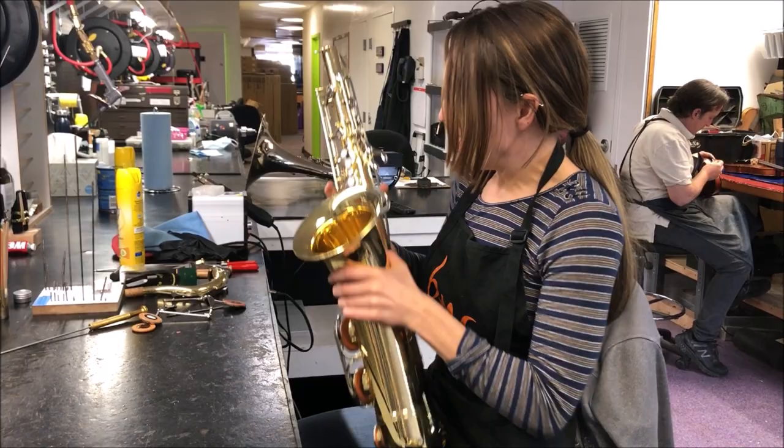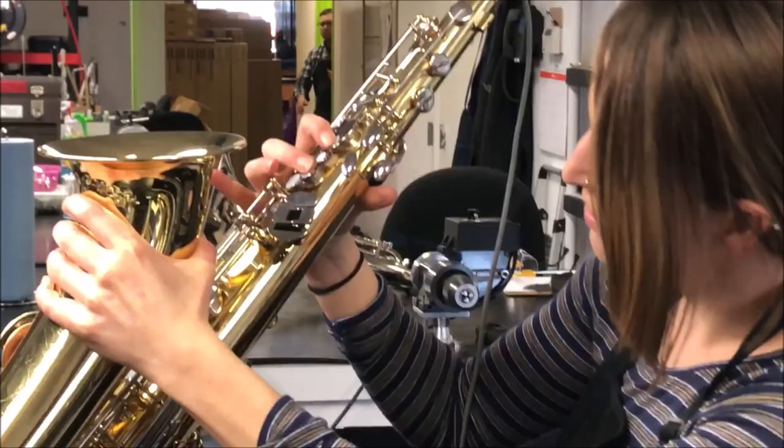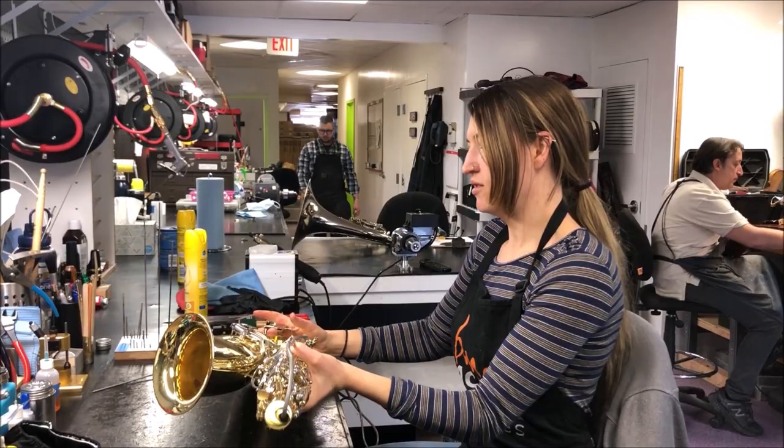I'm just going to take a leak light here, stick it into the sax so we can see if there are any pads leaking. Close the keys, and if we see light coming out, it tells us that the pad is not sealing.